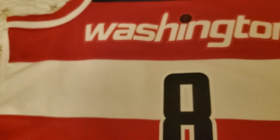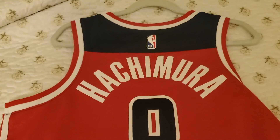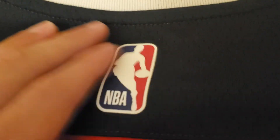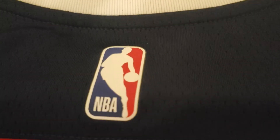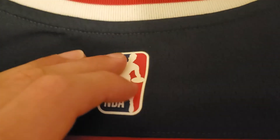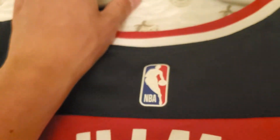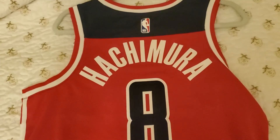Next thing I want to look at is the back. The NBA logo is the same as the Nike logo — it is a heat press little sticker, but it's stuck on there pretty well. The blue on here is done the same way as it is on the front of the jersey for the white panel. The nameplate and the number are the same as the patches on there. Very nice.